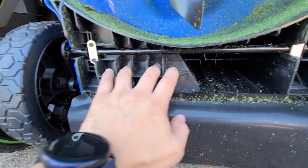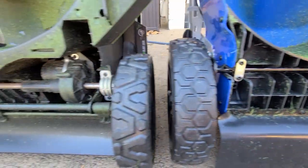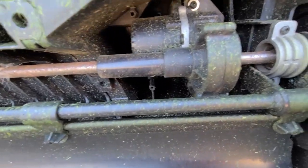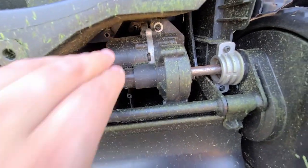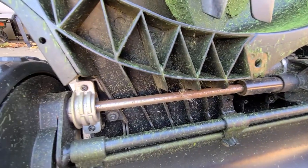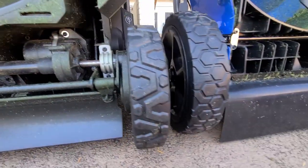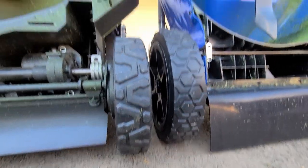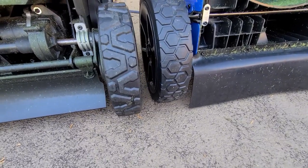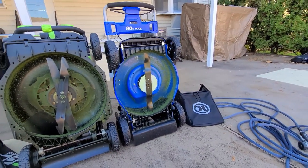The Ego motor is exposed but likely sealed very well. Both mowers have five year warranties on the mower and three years on the battery. You can also see the size difference in the wheels between the two mowers when placed side by side.